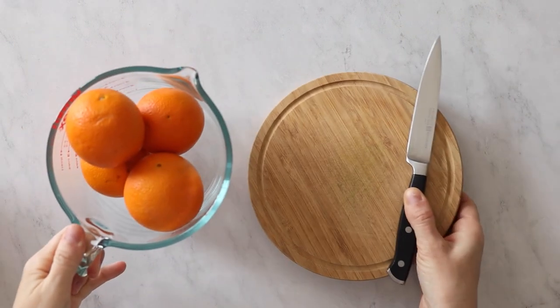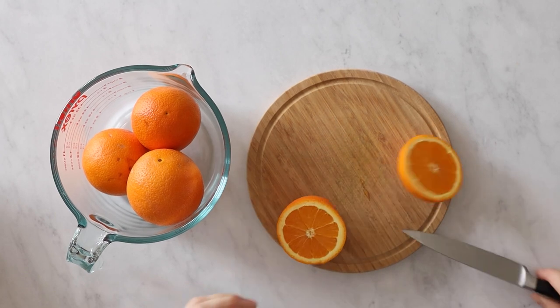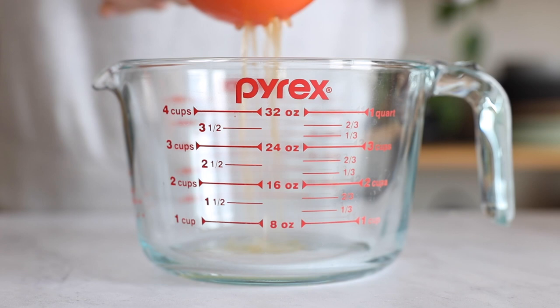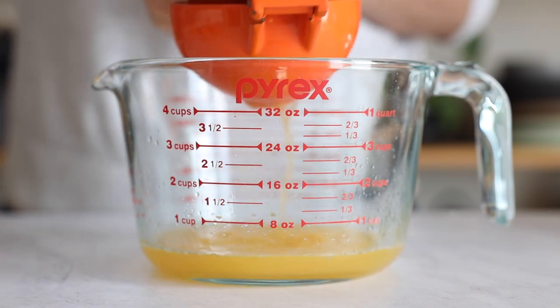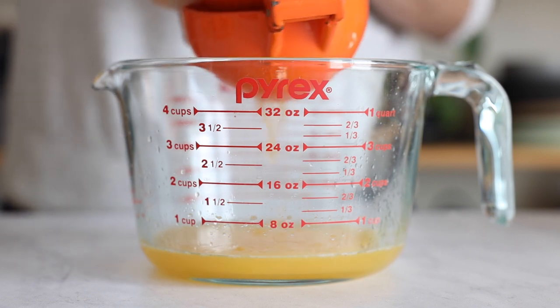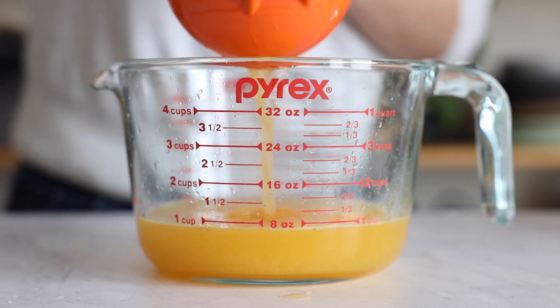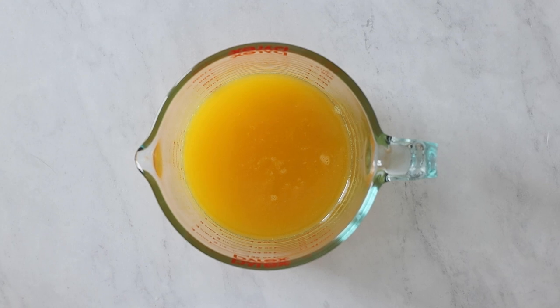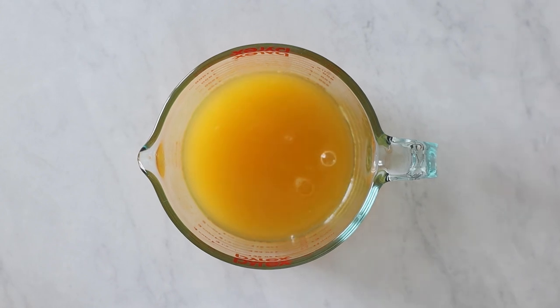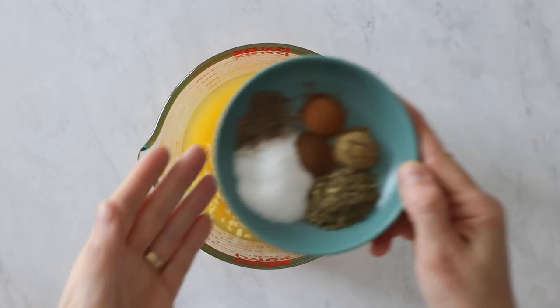Next up let's make the marinade. For that you will need about eight to ten oranges — cut them in half and press out the juice. We need one cup of freshly squeezed orange juice. You can use store-bought juice but freshly squeezed tastes so much better. Then add an acid to your orange juice. Some people like to add lime juice, others white vinegar. My personal favorite is apple cider vinegar because it gives it a really special flavor. To season the marinade we will add three to four cloves of finely chopped garlic and a bunch of spices.